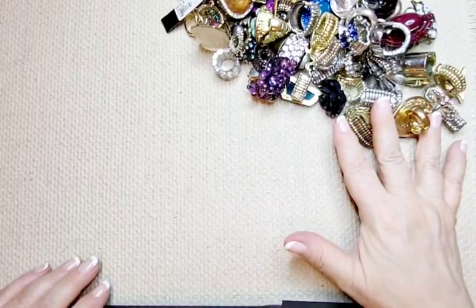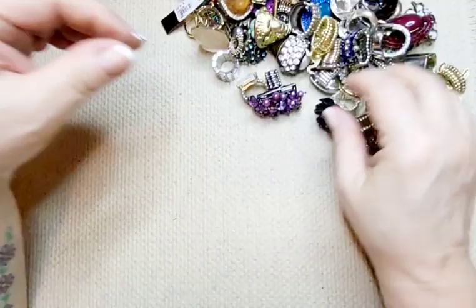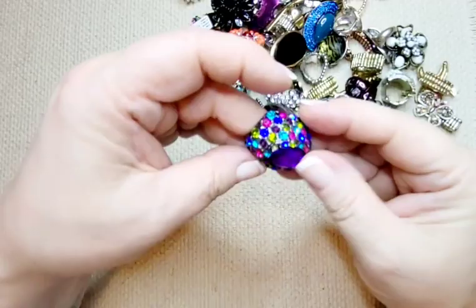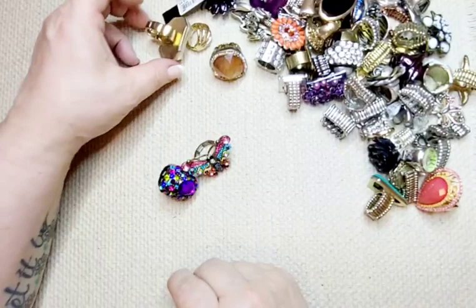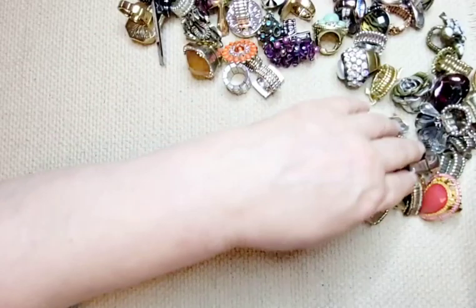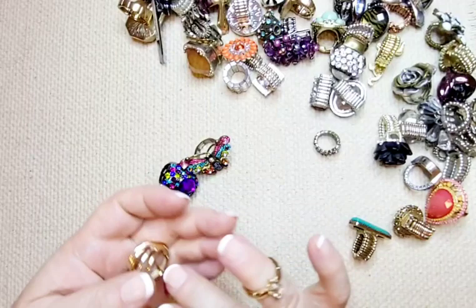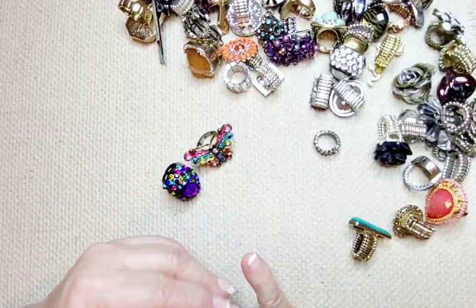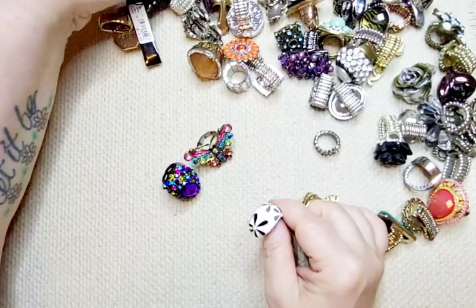Check out my eBay store — these will gradually be getting listed, but I have so many other things to get up. Check out the store on the daily; I'm constantly putting new things up. I'm going to pick a couple of my favorites — definitely the butterfly, I love butterflies. And this gold and silver one. That solitaire ring was so pretty too — these two are my favorites for sure. And the enamels — I really like the enamels. These are super pretty, you'd never know.